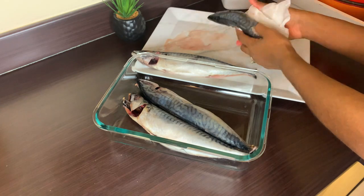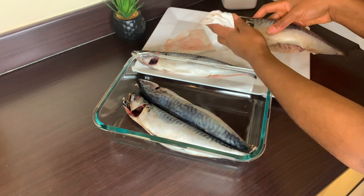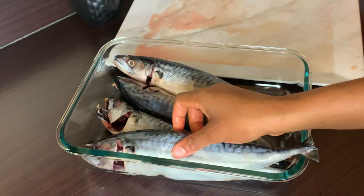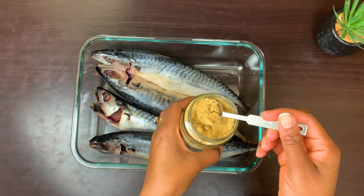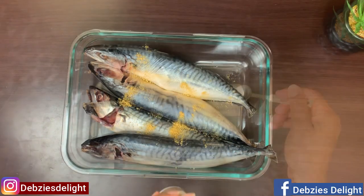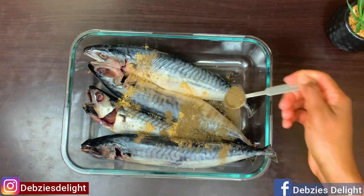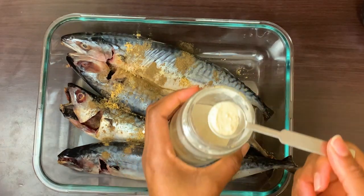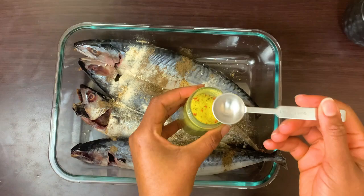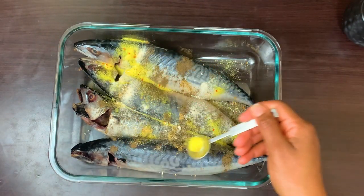We already have a similar recipe on the channel, but this one has a little more detail and a little more touch which makes the fish versatile to use. Moving on to our list of ingredients: in goes half a teaspoon of ginger powder, half a teaspoon of black pepper powder, one teaspoon of onion powder, and one teaspoon of vegetable seasoning.